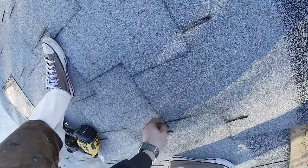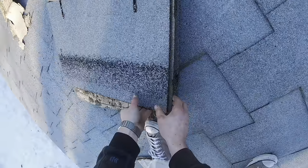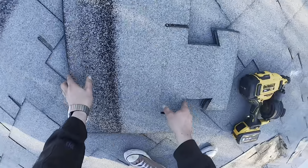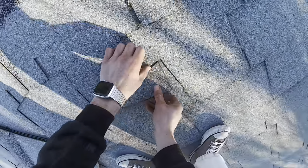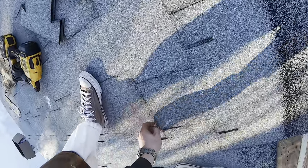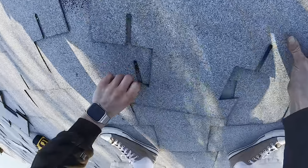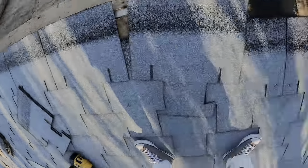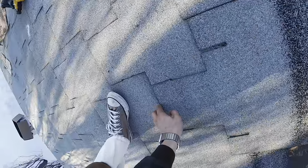I imagine this would be a little bit easier to do in the summertime when the shingles are a bit warmer. I'm not sure how many shingles are in a bundle — I think there's 30, maybe 27? Kind of an odd number. Hopefully I have enough. I just tapped into bundle number eight right now and I'm just finishing up this side.